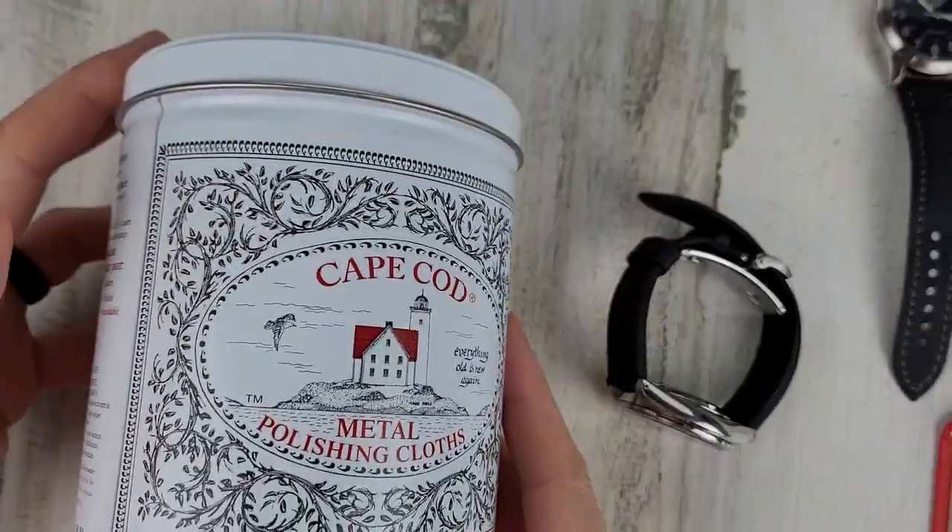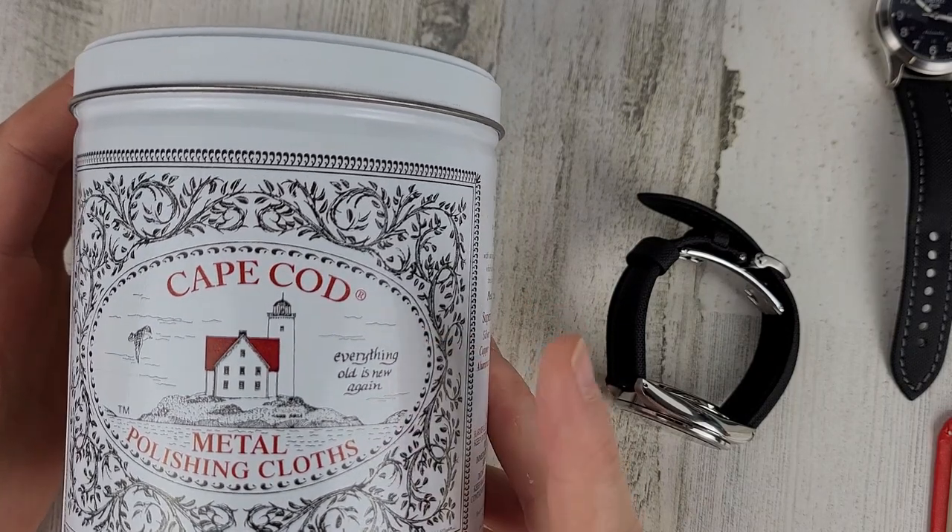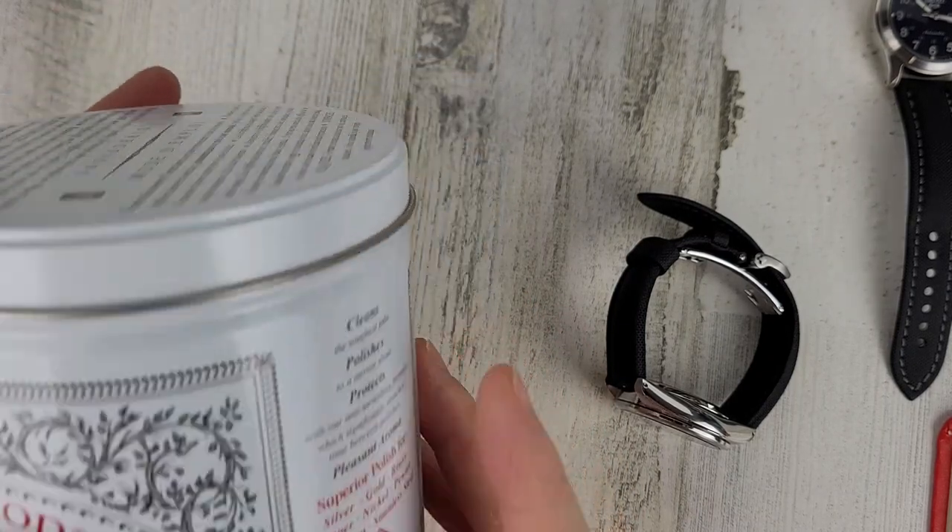I have the tin right here — Cape Cod metal finishing cloths. These are great for doing simple touch-up work on polished metal.